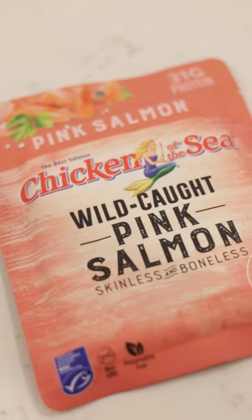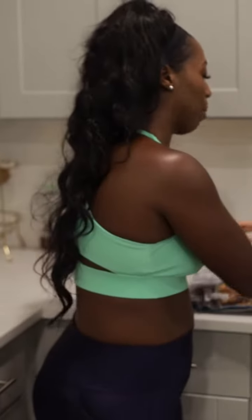And then our wild-caught pink salmon — this is 31 grams of protein. You can use this for tacos, you can use it for dip, whatever you like. These are nice little easy options. You can put the peas in the microwave, throw the fish in the oven on broil at 500 — that's going to be your best friend.